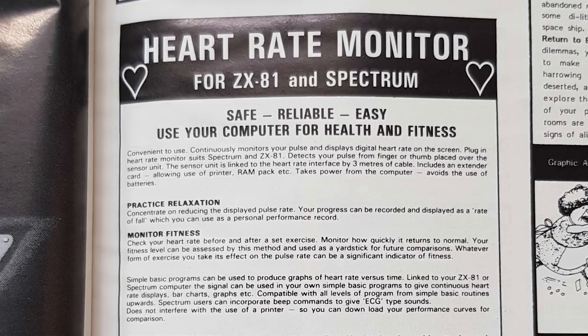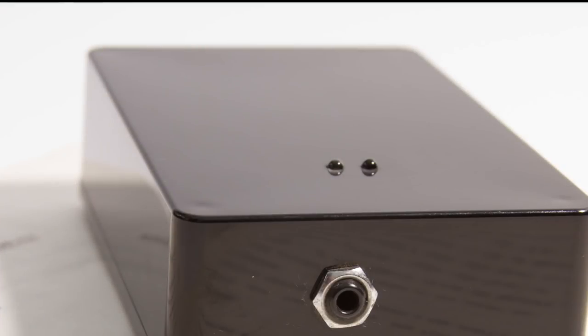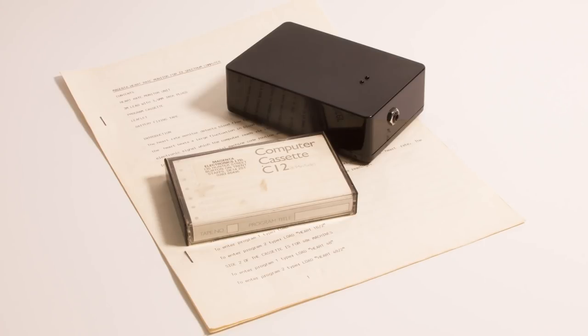The heart rate monitor was manufactured by Magenta Electronics, and first appeared in magazines around mid to late 1983. It was advertised as something to aid health and fitness — safe, reliable, and easy. Reading the advert, it looked amazingly like those fitness apps you can get on mobile phones today — the ones that read your heart rate, calculate steps and other stuff — but this was in 1983, and on a Spectrum. The unit itself is unremarkable: measuring 12cm by 8cm and 3cm deep, it has a single 3.5mm audio jack on one side. The advertised version takes power from the Spectrum with no batteries needed, but the unit I have requires a PP3 battery and does not connect to the expansion port. So either this is an early or later version. Either way, I can't wait to try it out.